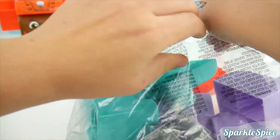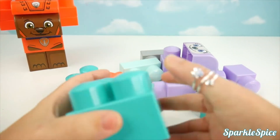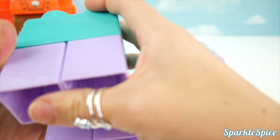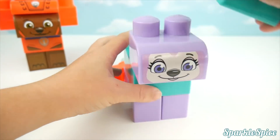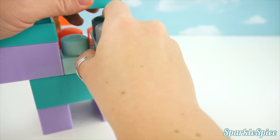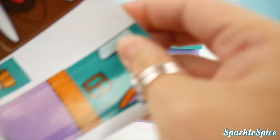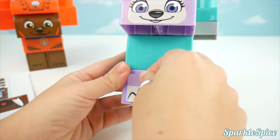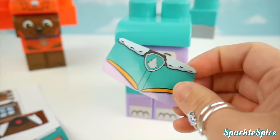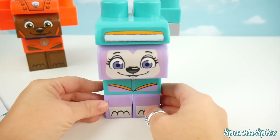I think we're ready to do Everest now. Let's start with the body and her four legs. That's all put together — we can add her head and her helmet. Time to finish it off. Here are our front paw stickers. What else do we need to put on Everest? How about her badge? It's a tree. Now Everest is ready to help Zuma.